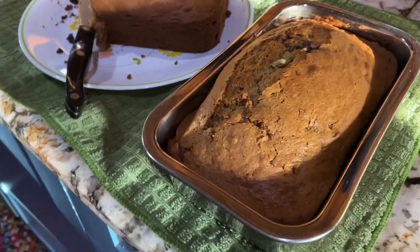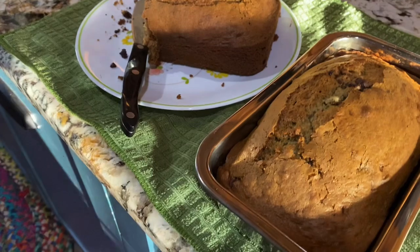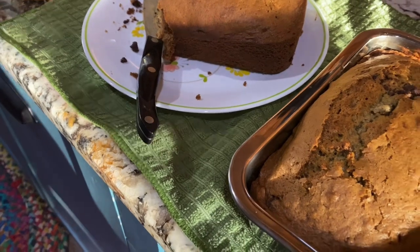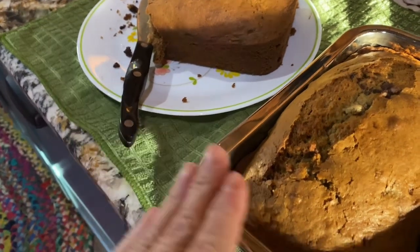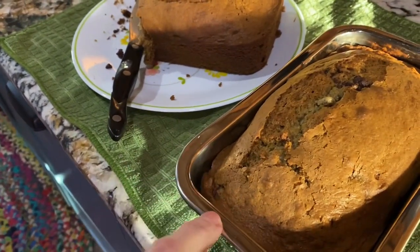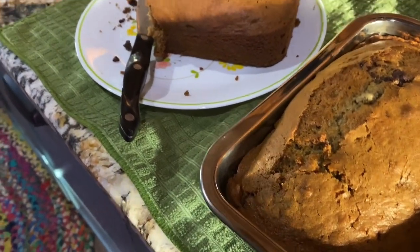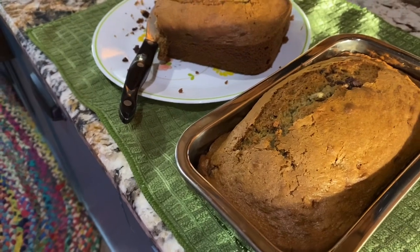I sold these breads for $7 each at the farmer's market from around 2013 through 2018 — you could probably get $8 to $10 now. To freeze them: wrap first in freezer paper, then wrap in Reynolds wrap, and label with the date and type of bread. At one point I had an entire freezer full of nothing but breads — I would take one out every day because I made all kinds of different varieties.